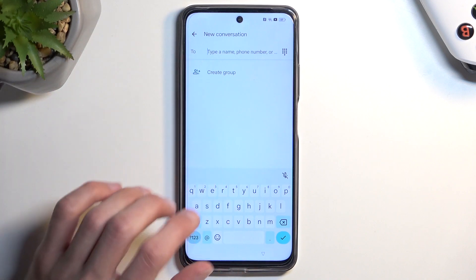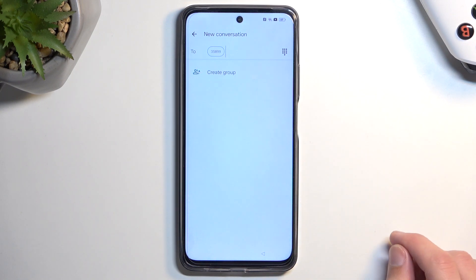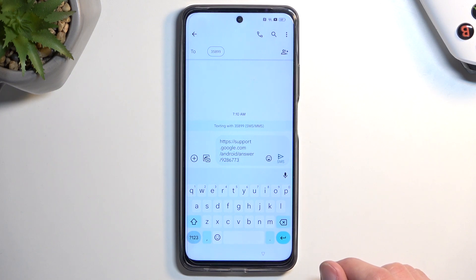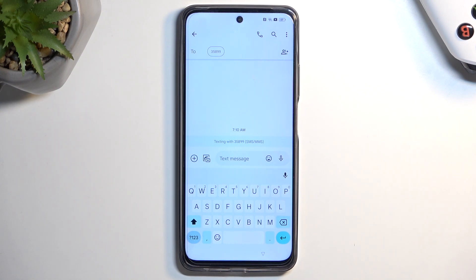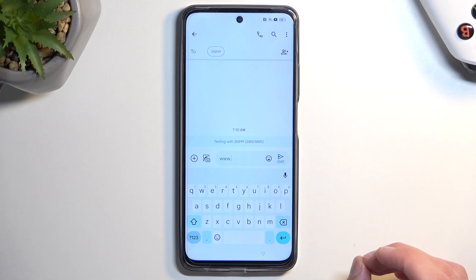In the 'To' field, type in any numbers — it does not matter what number you put in, we're not actually sending a message to anyone. Select the checkmark and it gives us a pop-up so we can send a message. It automatically pastes in the article link, so hold it, remove that link, and now type in youtube.com. Keep in mind there is one important part: you need to start with www.youtube.com.